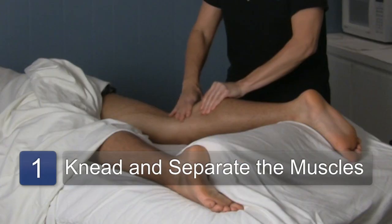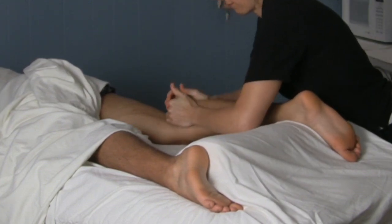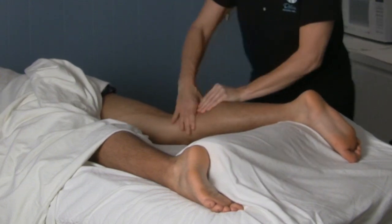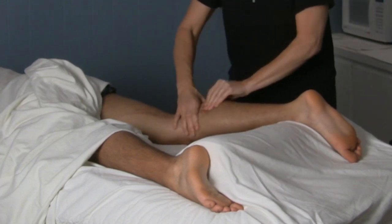You can do one-handed petrissage, you can do two-handed petrissage. You can get in here and use your hands to lift up the tissue and separate things if you want to. The main thing with it is it's an action of picking up the muscle and trying to separate and lift and differentiate the muscle fibers from one another.